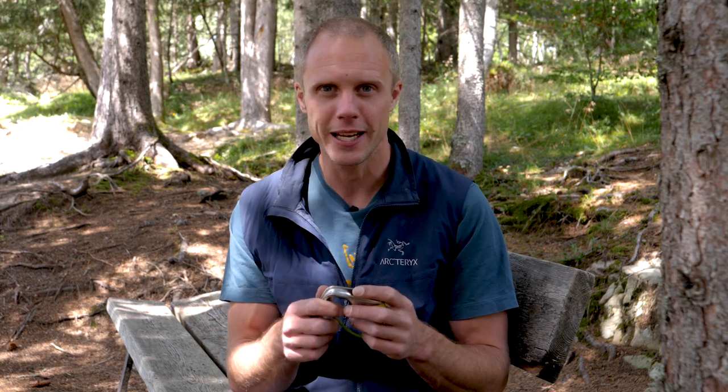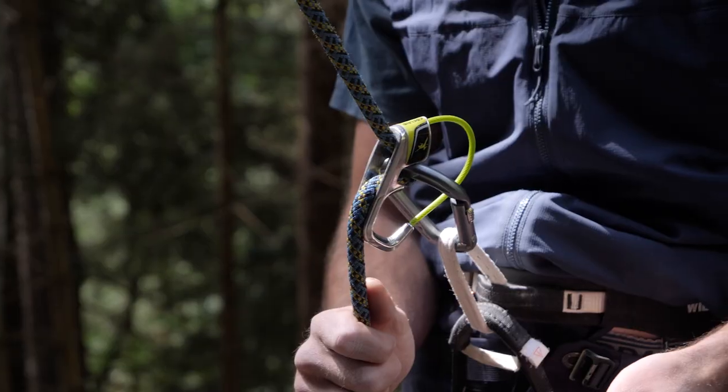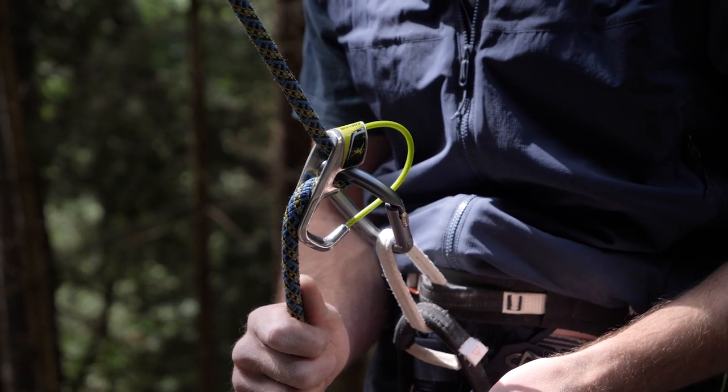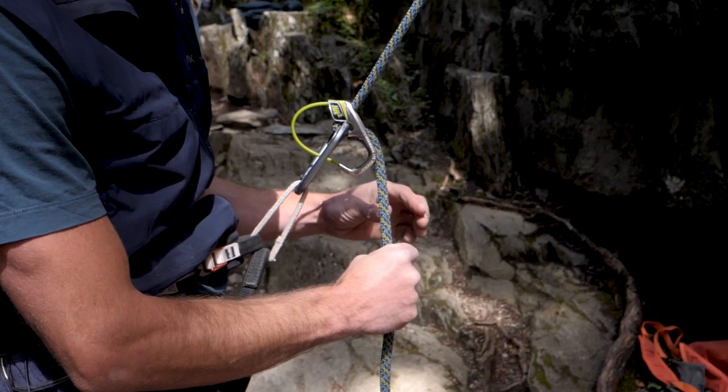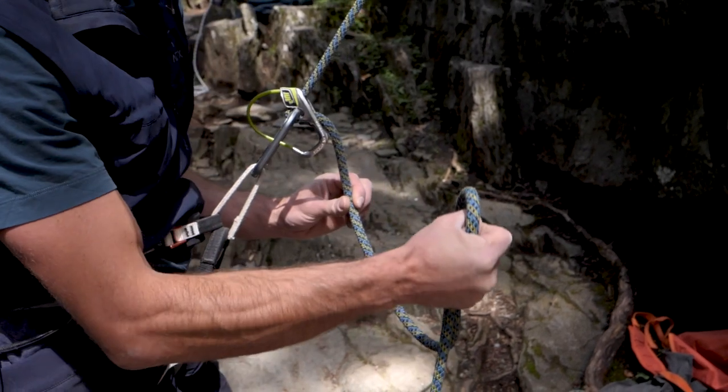This is an assisted braking device, which means exactly as it sounds — it helps the belayer to brake the climber. So when they're falling off or resting on the rope, the device does a lot of the work for you. You should never let go of the brake rope at any time, never just trust the device, but as you can see in this example I've given myself a bit of slack and the device will hold the climber in place. I don't need to put much effort in at all.